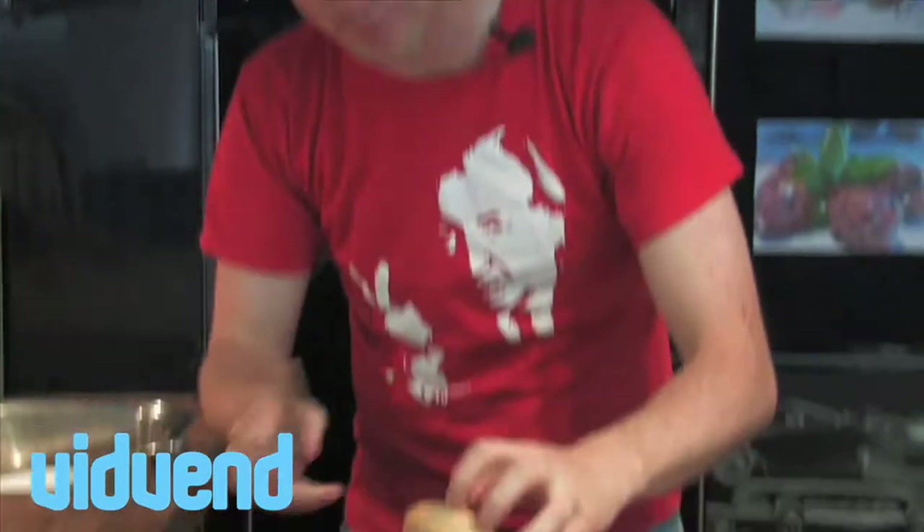We're going to demystify cooking and keep it real simple and make the ultimate chicken burger for you today. So incredibly simple — we're going to start off with our bap.